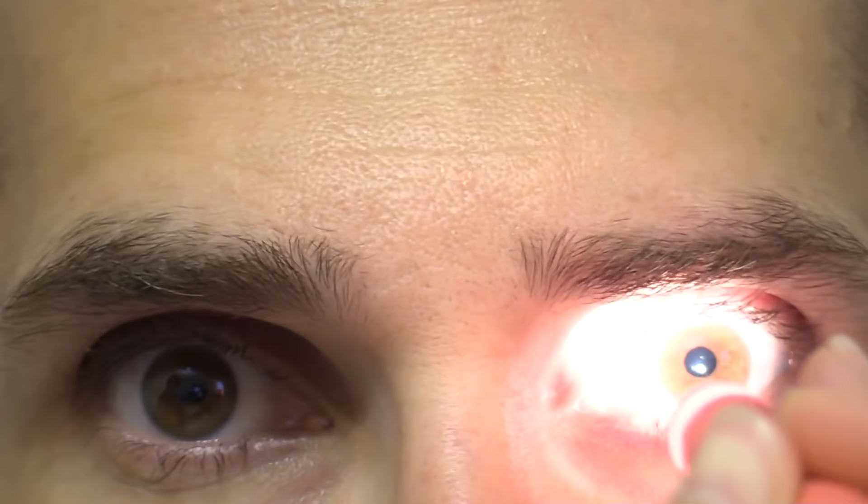Next, we're going to see how reactive the pupils are to light. We dim the lights and have the patient stare at a distant object to dilate the pupils. Then we shine the pen light in from the side and see how that pupil responds — it should constrict — and then the other side should constrict as well. If baseline pupil size was three millimeters, it should go down to one millimeter on both sides. Ben, stare at that object on the wall. We shine the light in, and both pupils constricted equally.